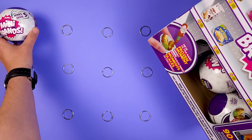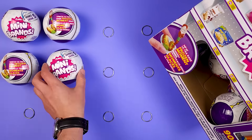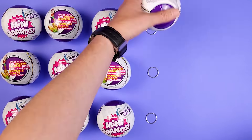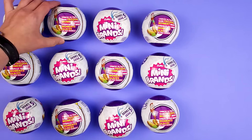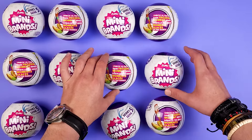Hey guys, look what I have found. The Mini Brands Series 5. To be honest with you, I'm a little bit bummed because I didn't complete Series 4 before this one came out, but what are you gonna do? I'll tell you more info about them between each ball. Now let's see what new miniatures are introduced in this series.